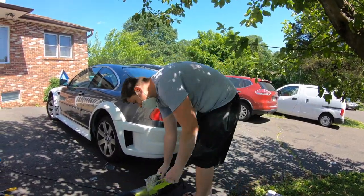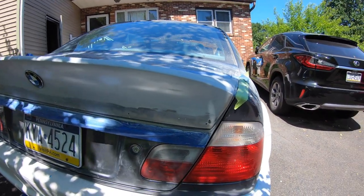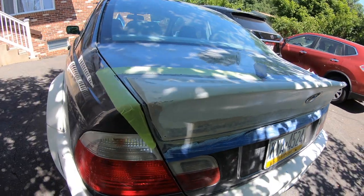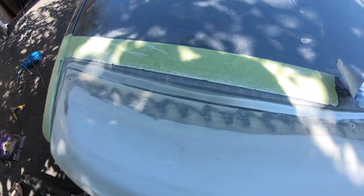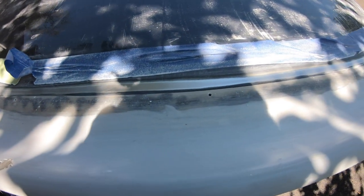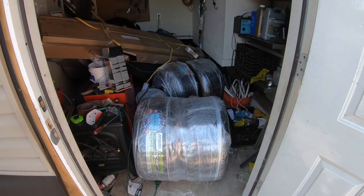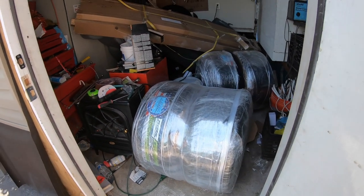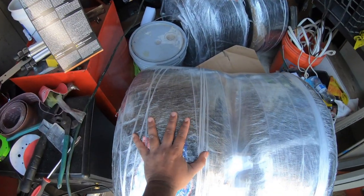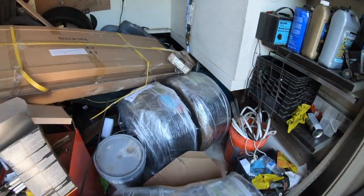Smooth, smooth — doesn't look too bad, getting smooth. I'm gonna work it a little bit more and then get some alcohol on it. Sneak peek at the wheels, guys — I wonder what they could be. Big meaty boys. Guess you'll find out soon.